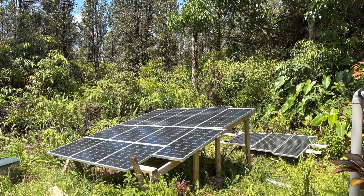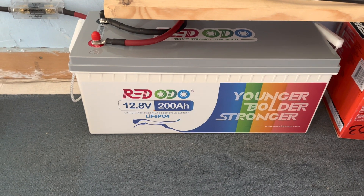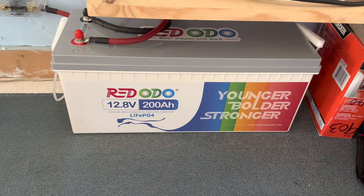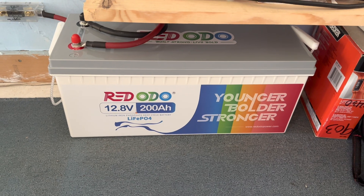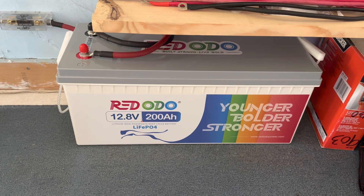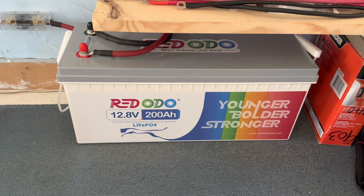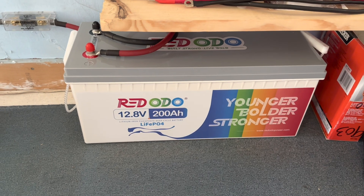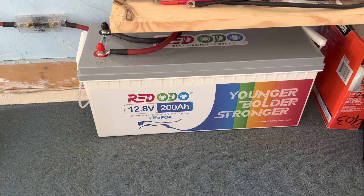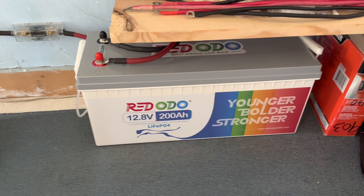Yesterday I introduced you to this 12.8 volt 200 amp hour lithium iron phosphate battery from Red Odo. The first thing we're doing is giving it its first full charge, and we have great conditions today to show you on the app how it's looking and behaving. I wanted to reiterate: before you ever put a first discharge on a new battery, go ahead and charge it all the way up — and that's exactly what we're doing right now.